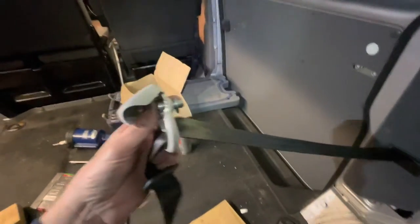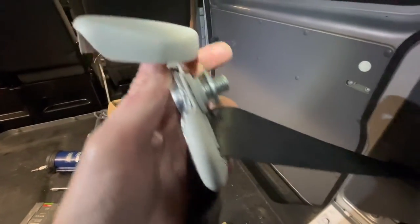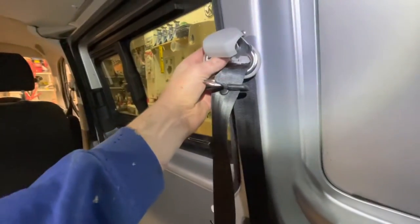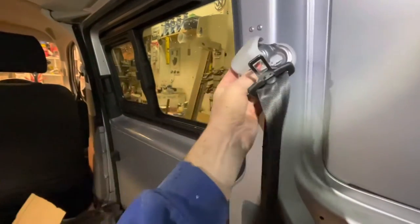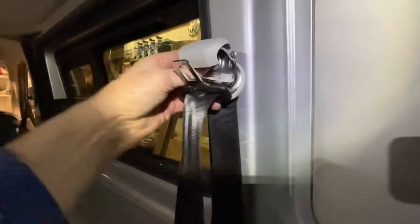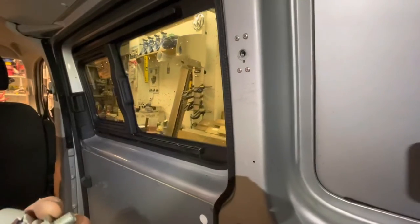Now when you fit the top buckle, make sure that washer's on. Otherwise, if you don't have the washer, when you put it on and tighten it up, you'll squash the bracket and the buckle won't be able to swivel. So you need to put the washer on and then it'll be fine.